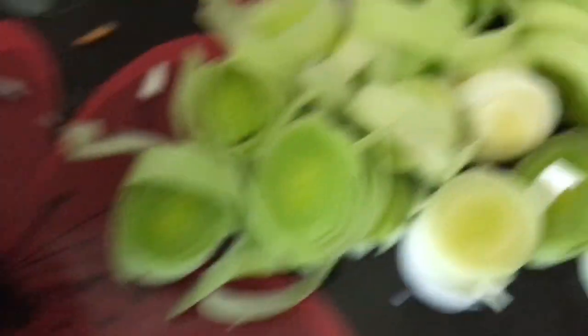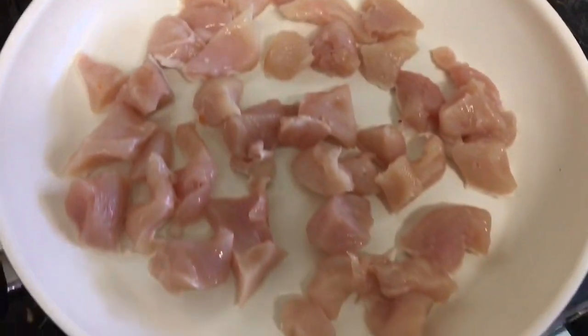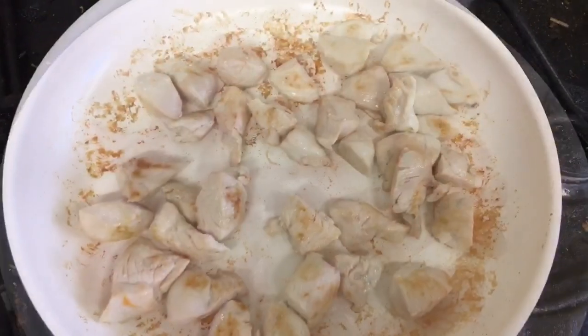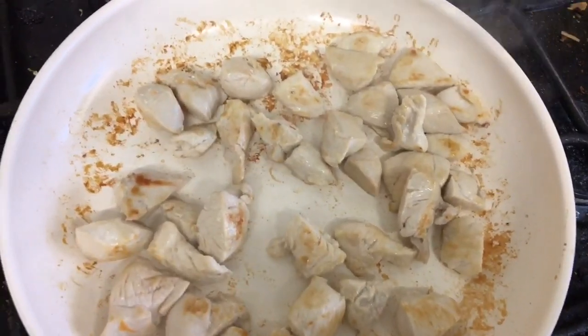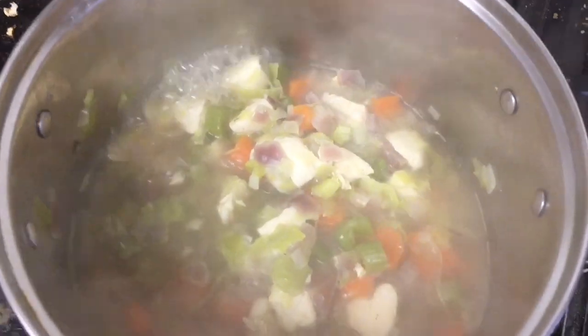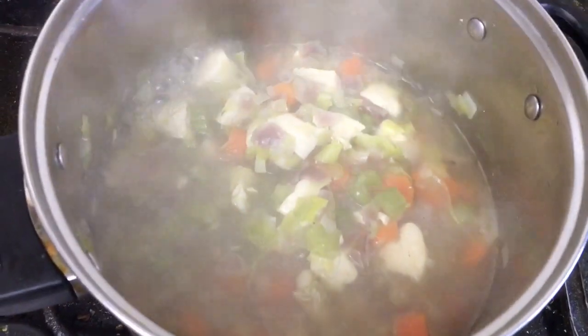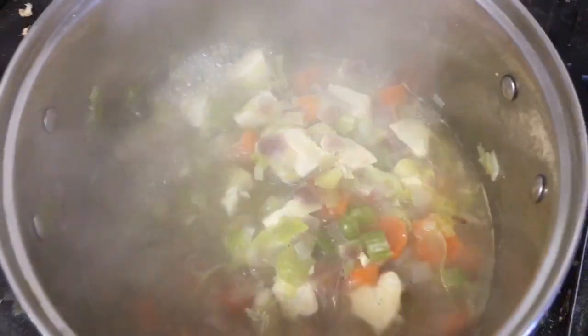So I've got the carrots and onions in there, and the leek and celery. Just frying off the chicken now to brown it off. I've browned off the chicken now, ready to go in. This has been simmering for the past nearly an hour - only 20 minutes left to go.